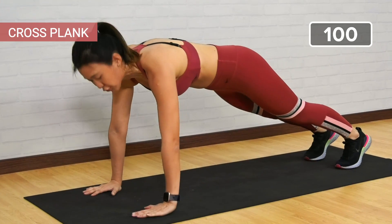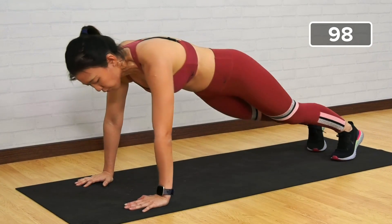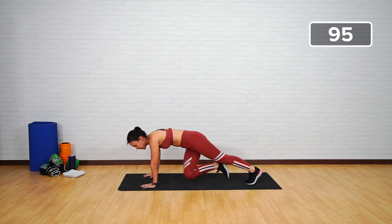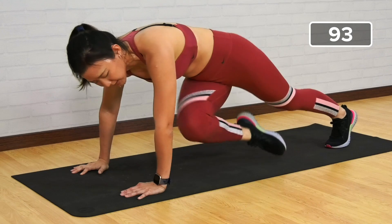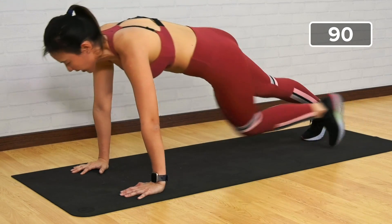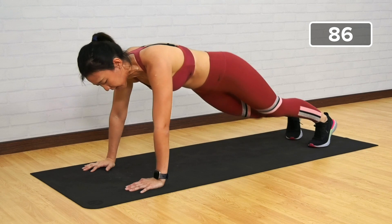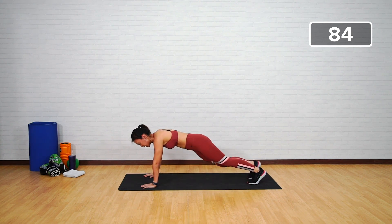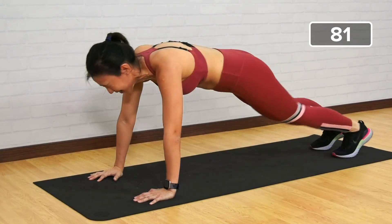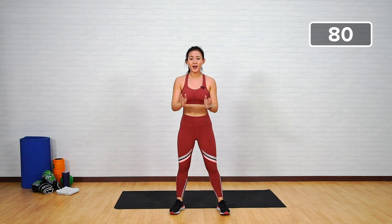Cross plank — start in a high plank position. Drive your right knee towards your left elbow. Left and right is one, so do not rush through. Feel the work on your obliques and try to bring your knee as far forward as you can. Keep going — right to left, alternating. Halfway there — eight more. This is a really good total body workout. Last five more — three, two, one.